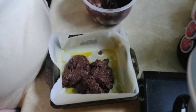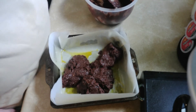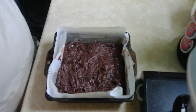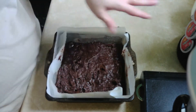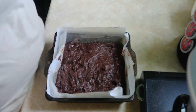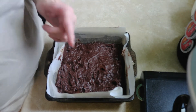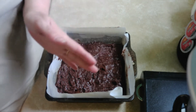It goes into a 375-degree oven. All right guys, eight by eight pan going into a 375-degree oven for 15 to 20 minutes.